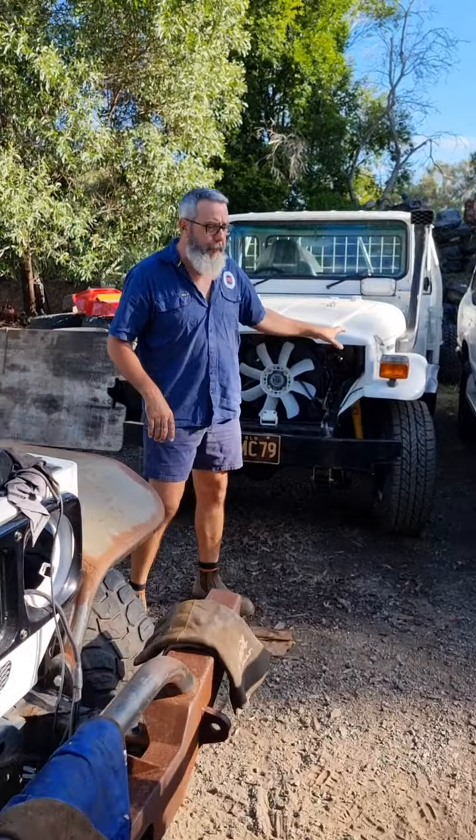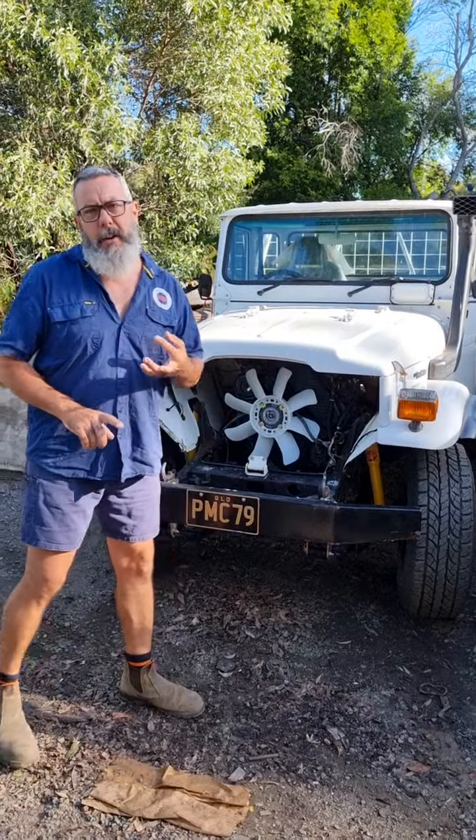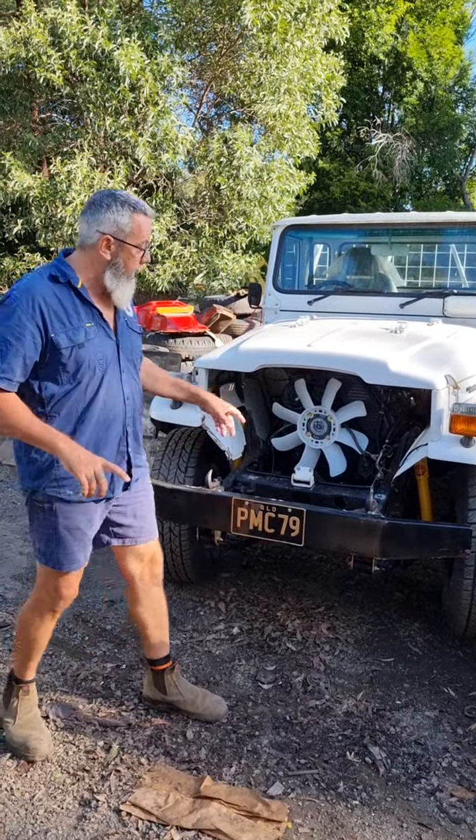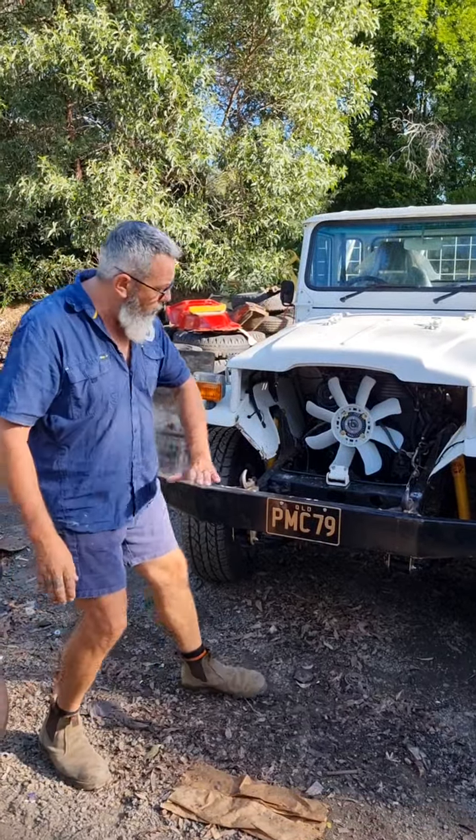You would have seen this one before. Last week we did the full suspension — E-lockers, the Harrop Terrain Tamer rear and front. And this monster has had all the diffs done again, so it's brand new underneath.